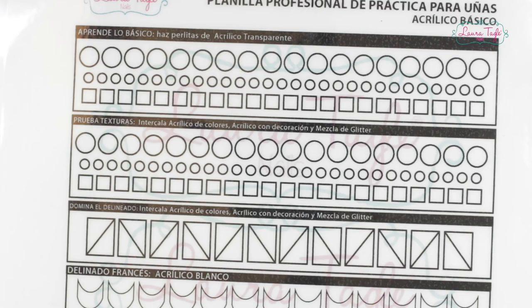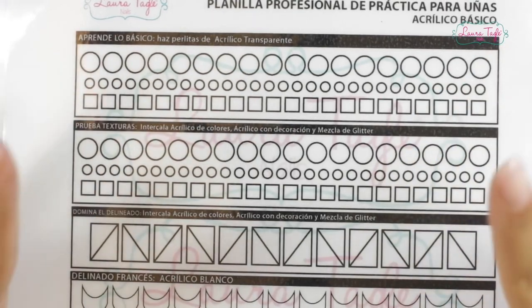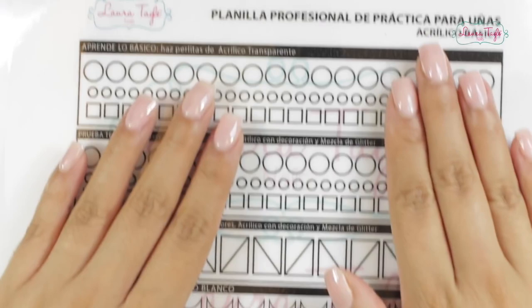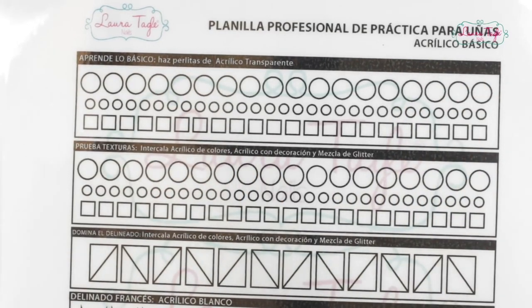Whenever it's their first time working with the acrylic, the monomer, and the brush, they tend to get really nervous. So these exercises are going to make it easier for you to get rid of all that fear, and above all, it will help you avoid wasting material. So let's get started with the first exercise, which is this one, and we'll work on how to get the acrylic bead.